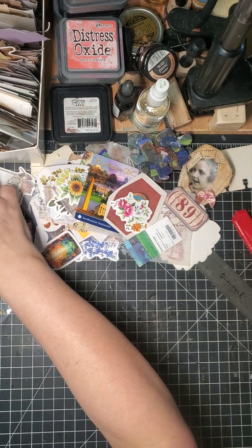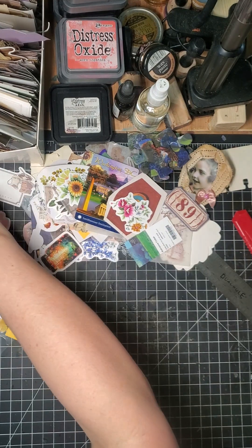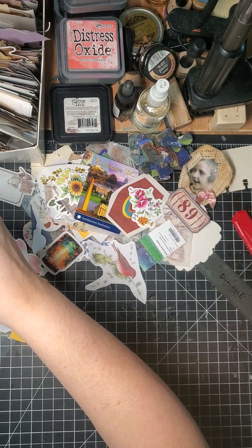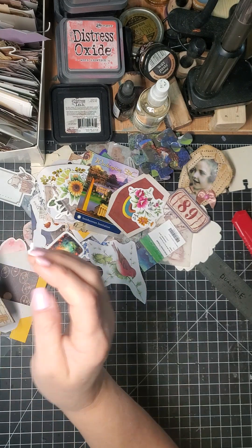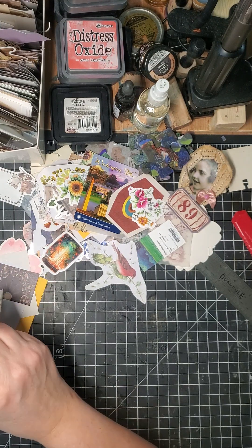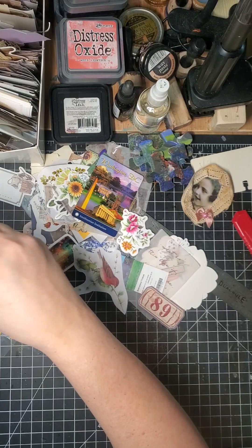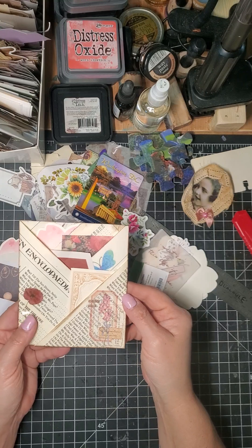And there you have it — now you can stick your things one here, maybe that there, and that in there. So where's my other pocket? One, two — oh, one can go here actually, like this. Not that this is what's going to be in here, but I'm just doing this to show you. And then you've got all these things in your pockets.